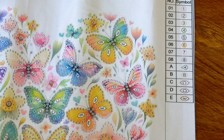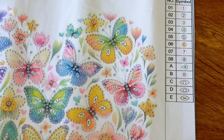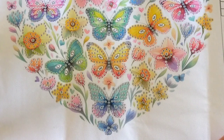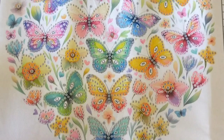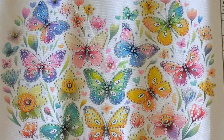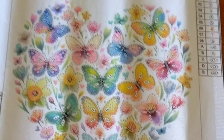It looks like we've got some variety. We have marquees, teardrops, and rounds — a nice selection of different drills. That looks absolutely beautiful. No issues at all reading those symbols. Alright, I'll zoom you back out again.